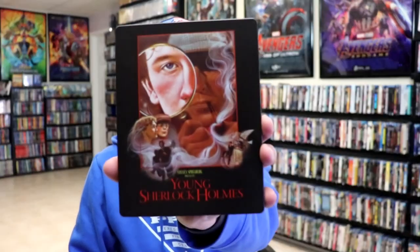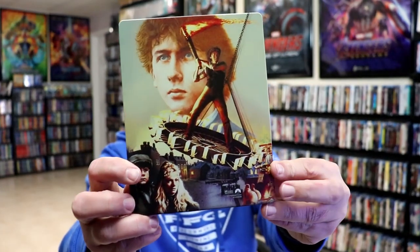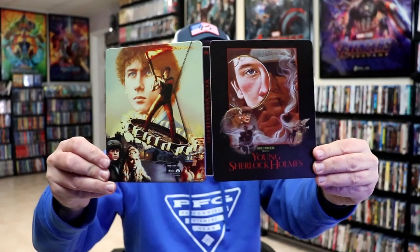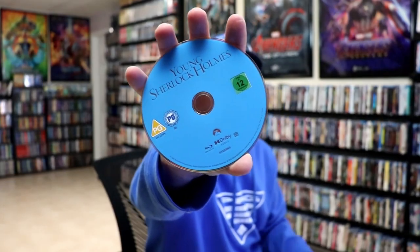Okay, I've got the wrapper off and the j-card removed. Here's the front of the steelbook. It is a matte finish, no embossing or debossing. And then here's the back. We open it up — we have our front and back together. Really nice looking artwork. On the inside, we do just have our one disc, a Blu-ray disc with no disc art, but we do have some inside artwork.